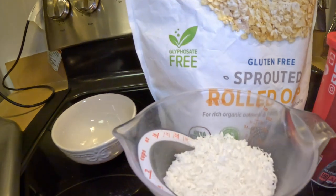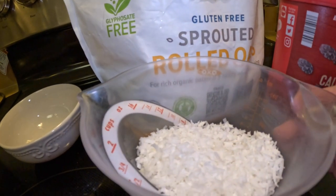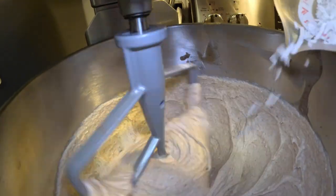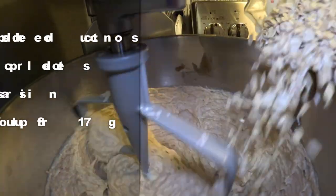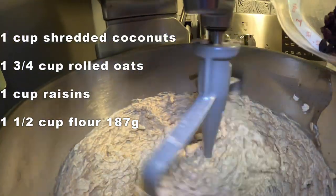Here is our secret ingredient — coconut! For this oatmeal raisin cookie, try it and you'll believe it. Now we add the coconut, then the rolled oats, and then the raisins.